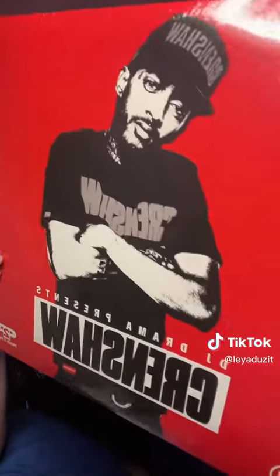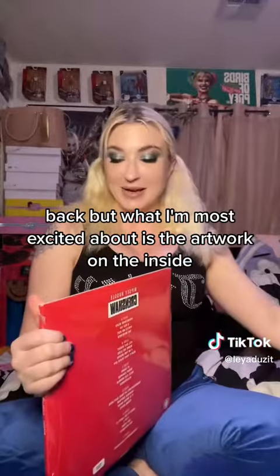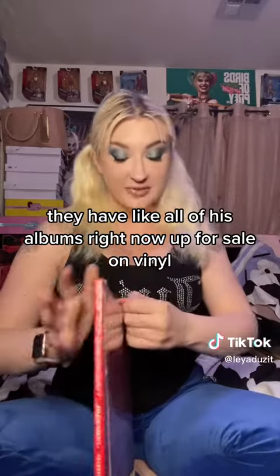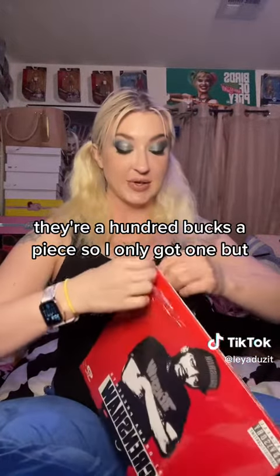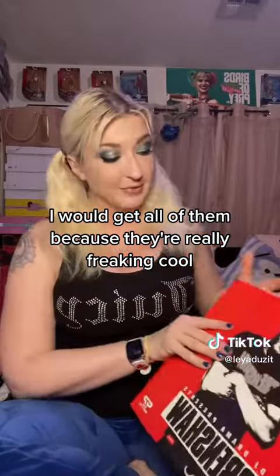You can see a little All Money In sign in the back, but what I'm most excited about is the artwork on the inside. They have all of his albums right now up for sale on vinyl. They're a hundred bucks a piece so I only got one, but if I could get all of them I would, because they're really freaking cool.